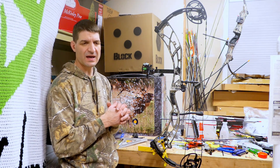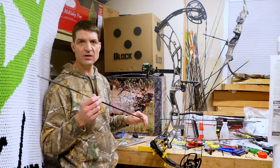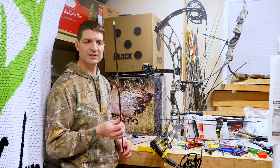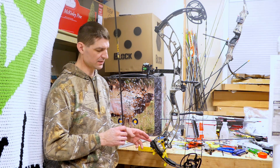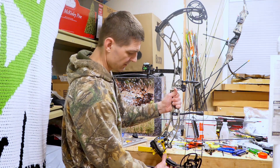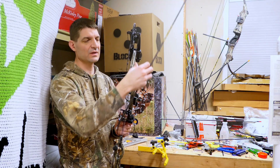After I centered my rest and got the nock point on square, I shot through paper and had a low right tear. I shot a bare shaft — a Gold Tip Ultralight 300 spine, shooting at 65 pounds maxed out. To fix the low right tear, I added a little twist to the yoke on the right side, and that brought my nock travel over.